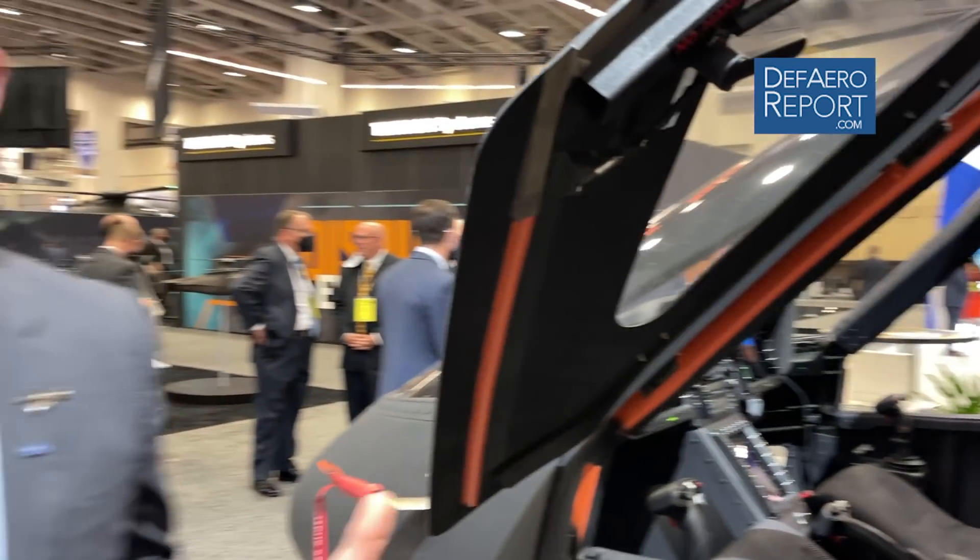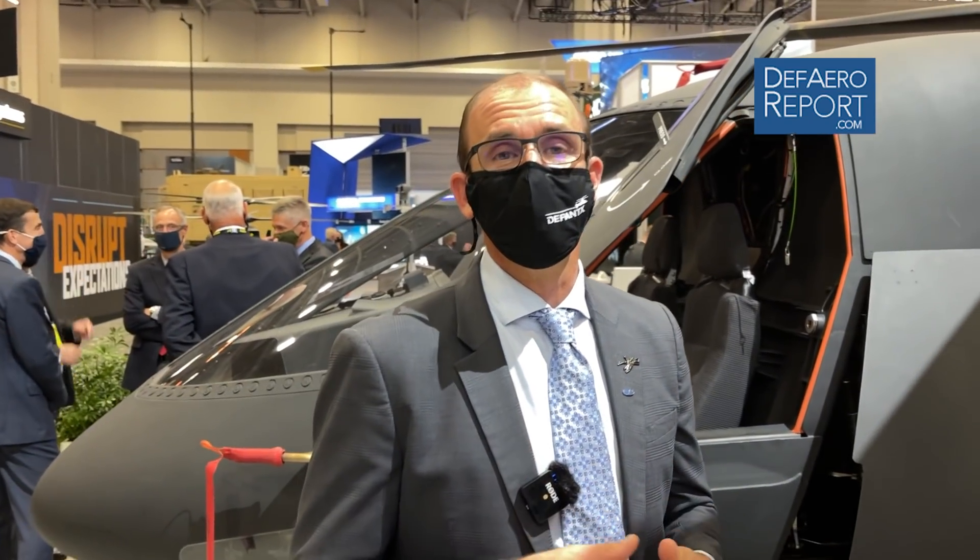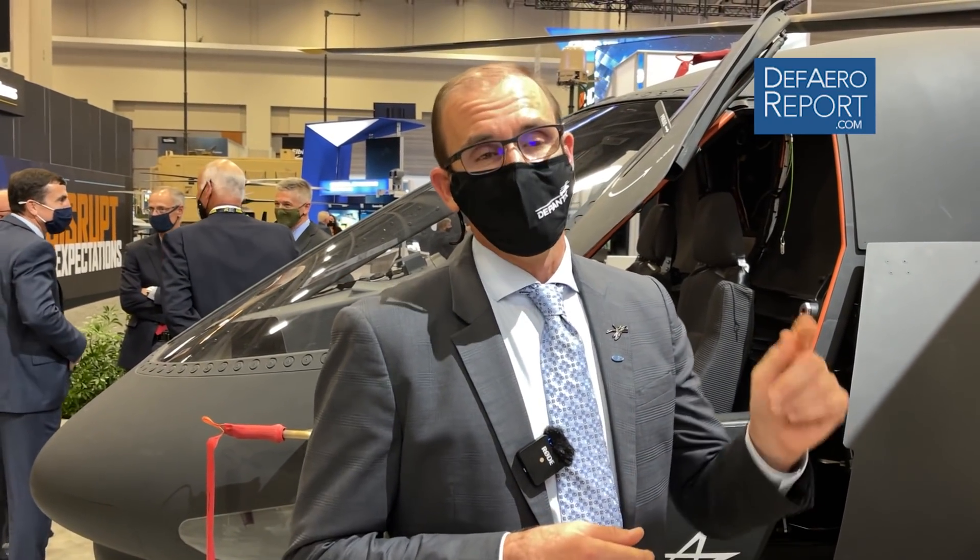This is about a 10,000-pound machine and it really is a hot rod. All of the control power you get out of this rigid rotor makes it feel like you're strapping this thing onto your back — it gives it a real sports car feel. The S-97 Raider is a hot rod and we're going to continue to expand the envelope. We're building the FARA competitive prototype down in Florida now and will soon be flying that aircraft.